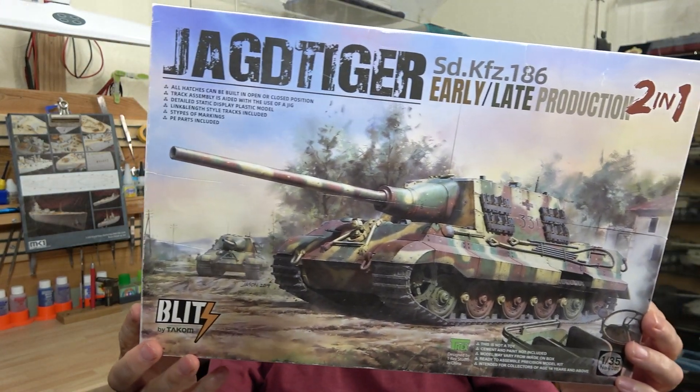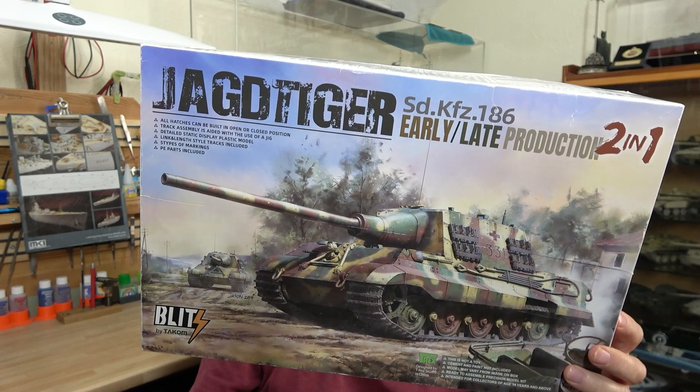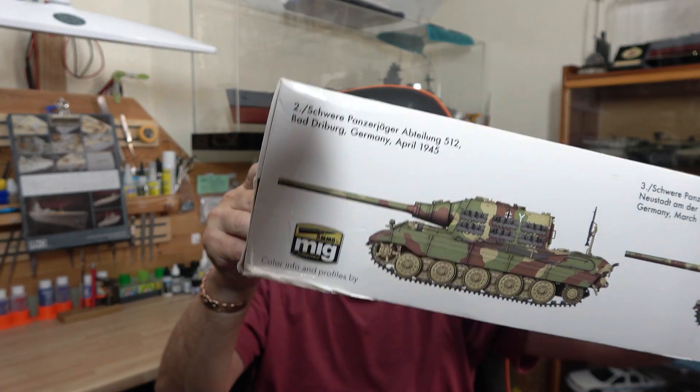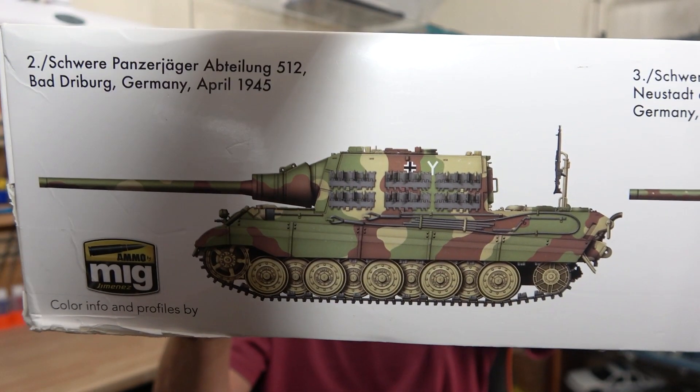There it is on the boxing. You get a good view of it there. I'll be building the later version with the tracks all the way along the side, so you've got three lots instead of two. I will be doing a bit of hand painting and not spraying for that particular thing, so it should be a bit different. The kit number is 8001, or it says 03.01.8001 on there, so you've got multiple choices.